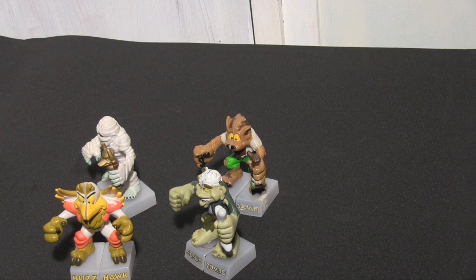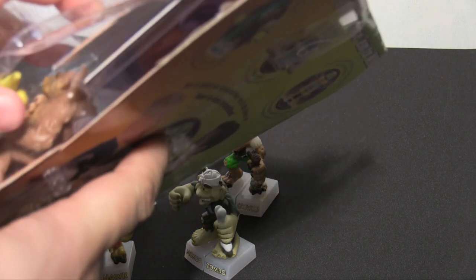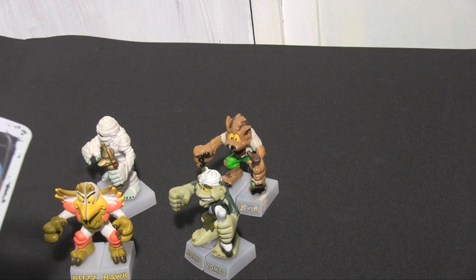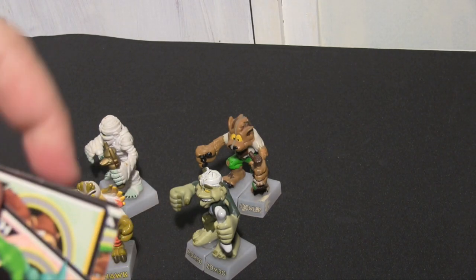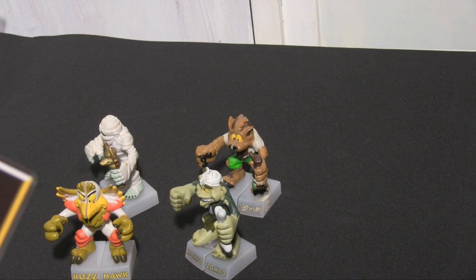Fortunately, I've also got an unopened pack, so let's get this open. It was also really ripped on the side but fortunately nothing has come out of it. Here are the cards. Like the characters, the cards come in two parts, so you can kind of mix and match in the same way, which is sort of cool.